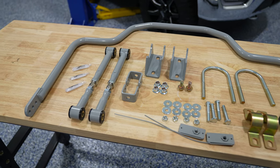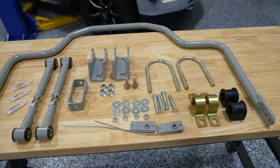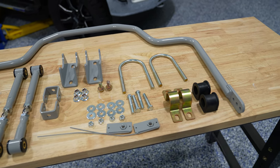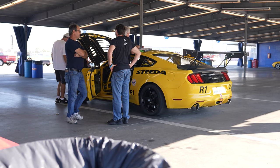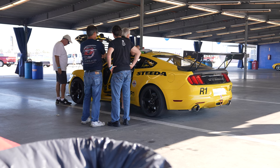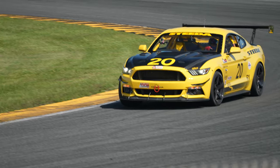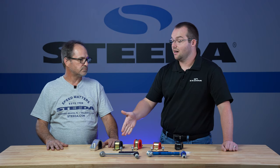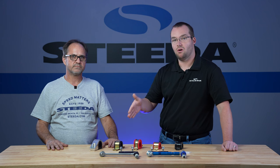We use that bracket and bushing setup on most of the newer bars that we do. It's just going to give you a much better life out of your bushings. And we do use these on track as well — on our number 20 road race car, our red HPDE car, and our EcoBoost. Honestly, this is sufficient 99.9 percent of the time on track.